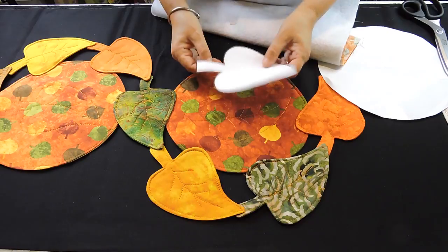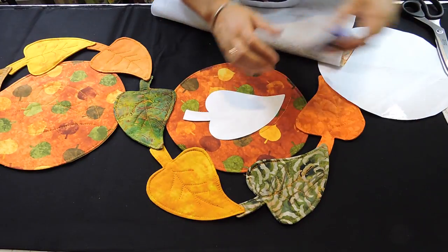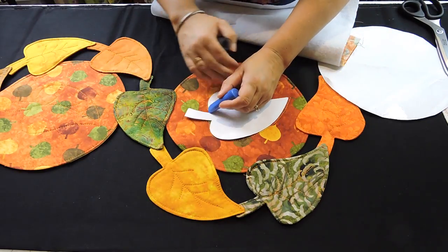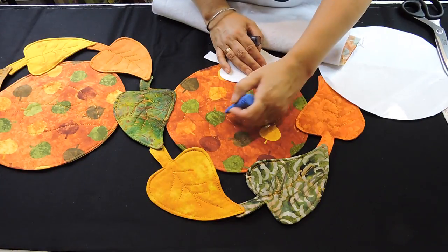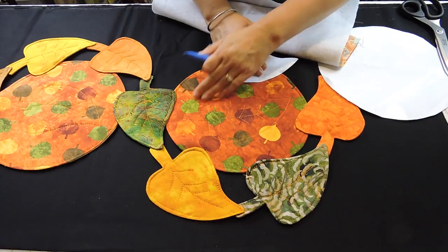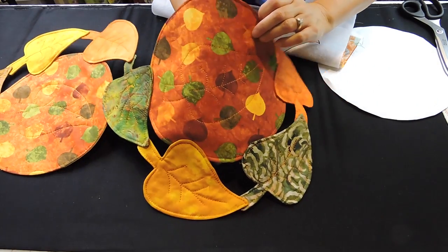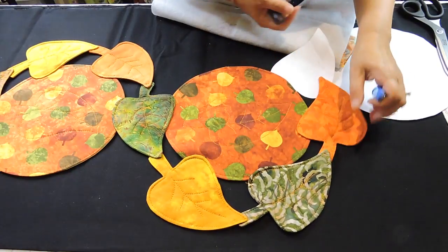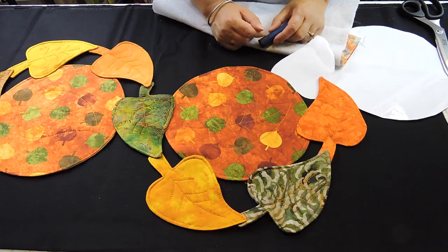You're going to sew a top stitch around. Then get your little leaf template, draw it on the fabric, and draw the vein shape in the middle too. Take it to the sewing machine and sew around just to create a little design — a leaf shape in the middle of the circle. After you've done your three circles, put those to the side.